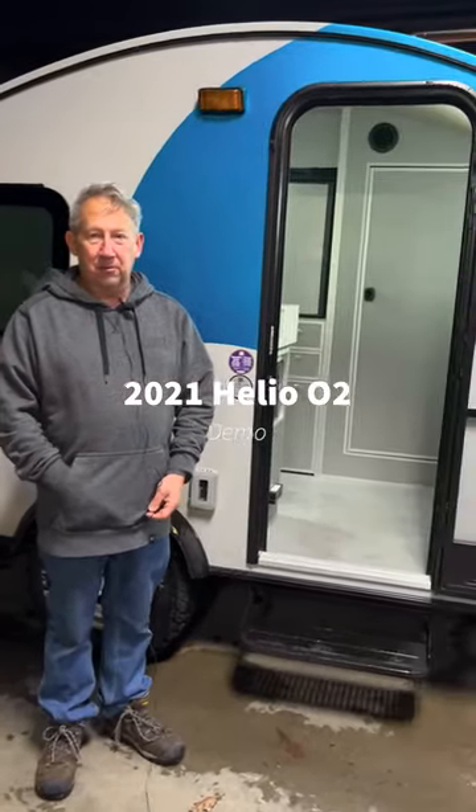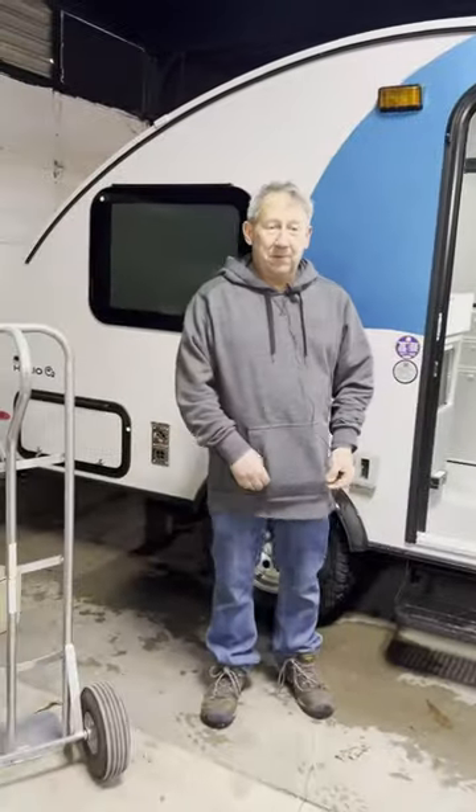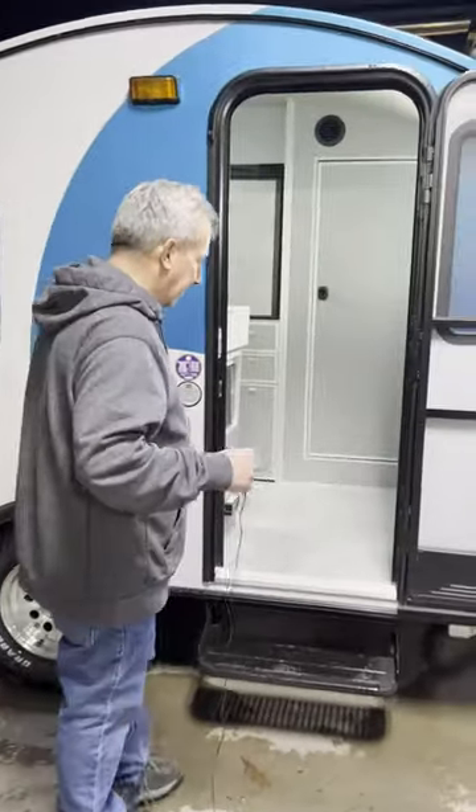Jerry's Camping Center showing you the Helio O2. We're going to take a step inside.